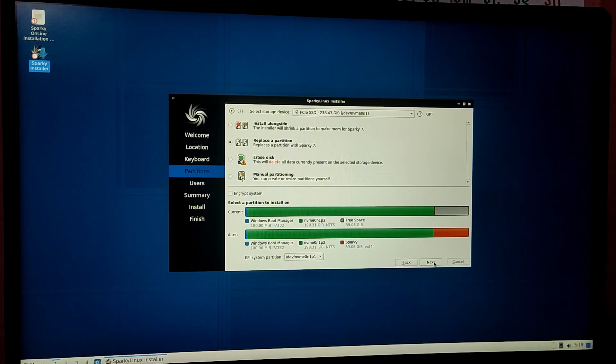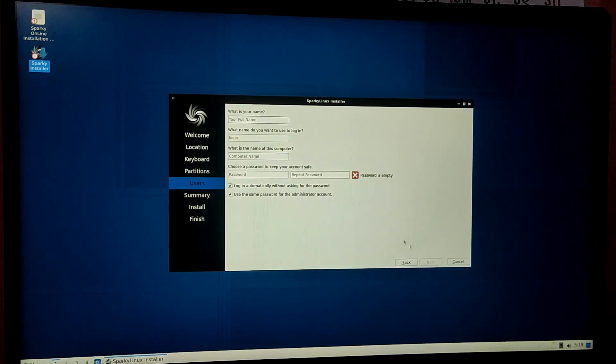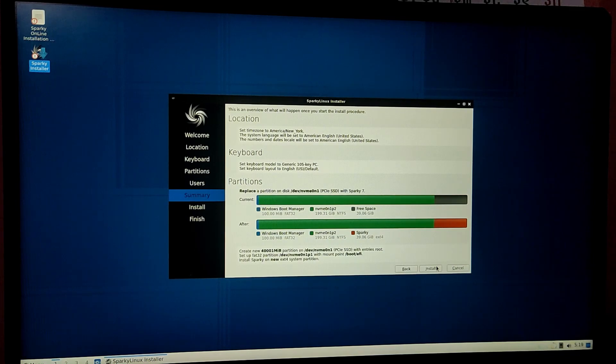Click on next and then enter your user details and your password. After that it will give a summary of your installation, and if everything is ok then you can click on install.